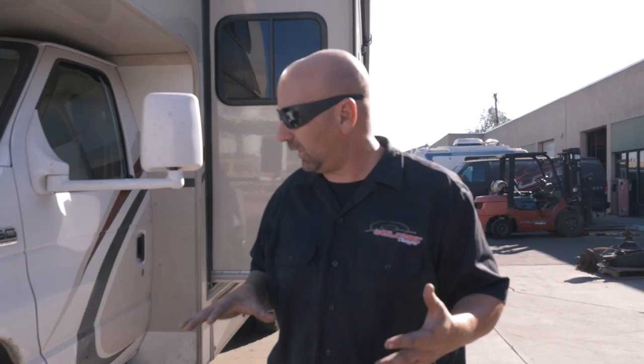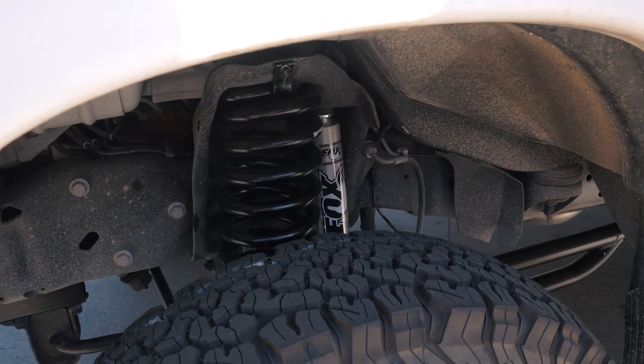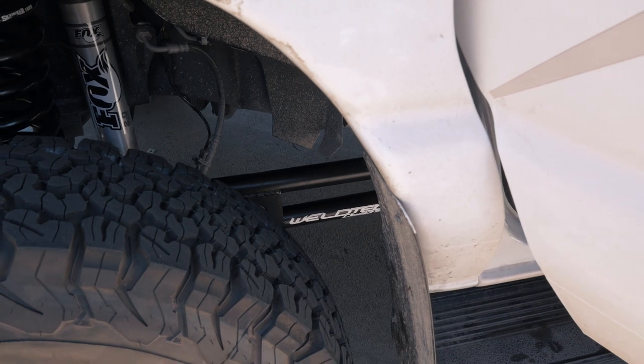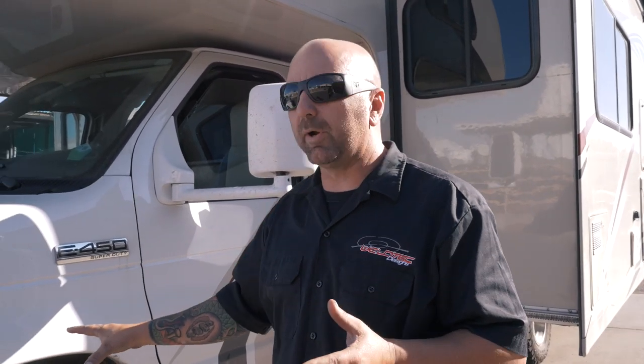You can see just how high it sits. You know it, you love it — it's our Baja Grocery Getter kit up front, specifically for the RVs. The difference is we're running a different coil and a different shock than we normally run in our Baja Grocery Getter kit, and it's really going to give us a true about six inches of lift in this RV. We've also done the sway bar drop bracket on this.